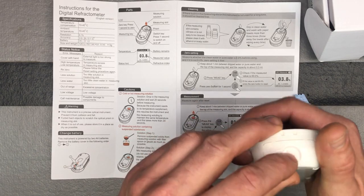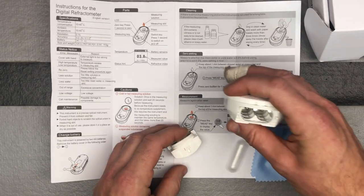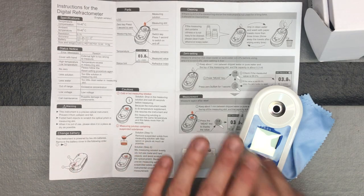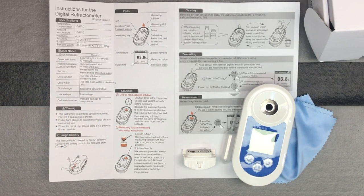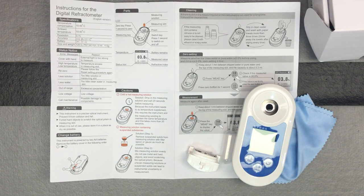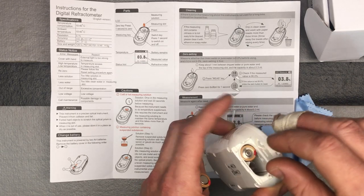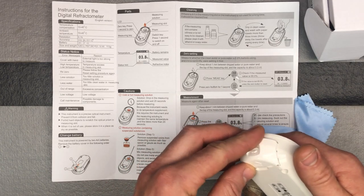To insert the batteries, push this little button right here, then slide it forward to open the battery door and insert the batteries. There are some directions here you'll probably need to refer to. The large part of the screen will give you that refractive index of how much sugar is in the watery substance you're measuring, and you can do hot or cold watery substances.